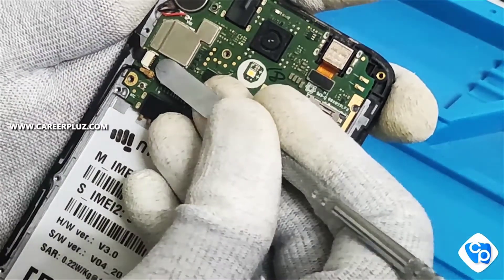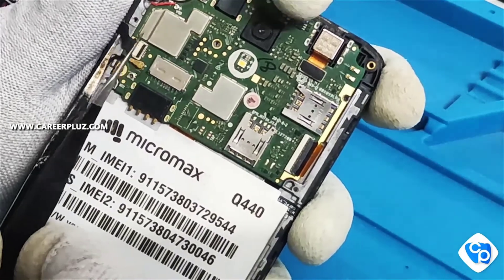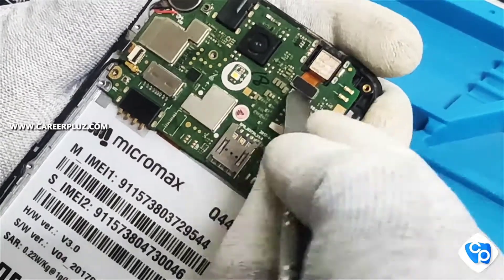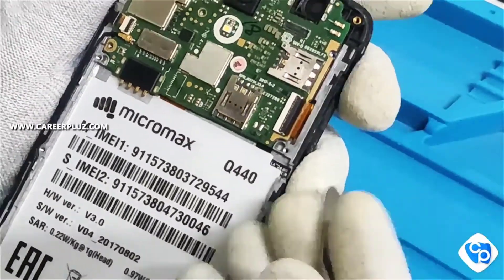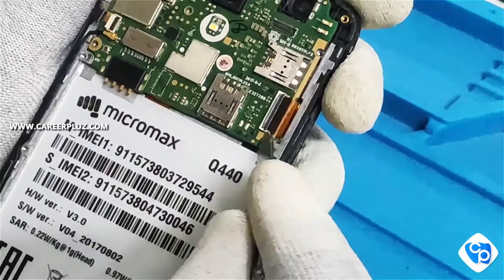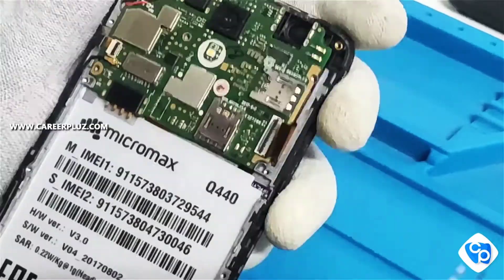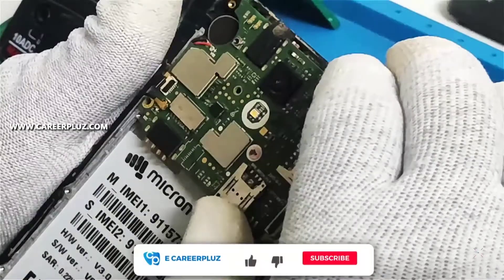I am removing the connectors of the antenna, power on and power off switch button, then the camera connector, then the display connectors and the strip for the display. You should remove it very carefully using the correct materials, slowly and carefully. Now I have removed the motherboard separately.